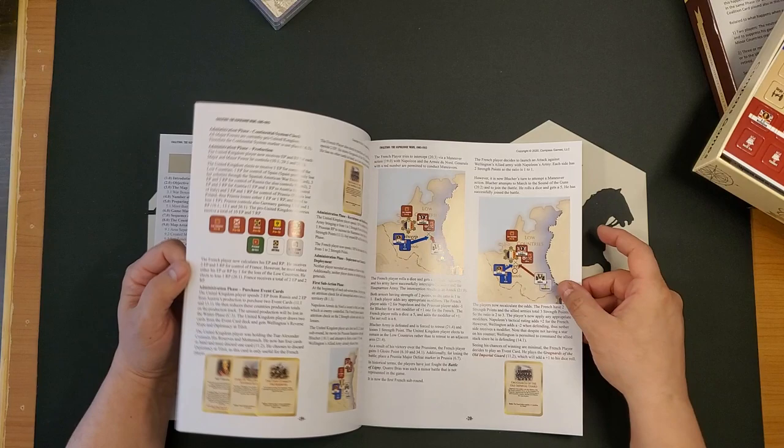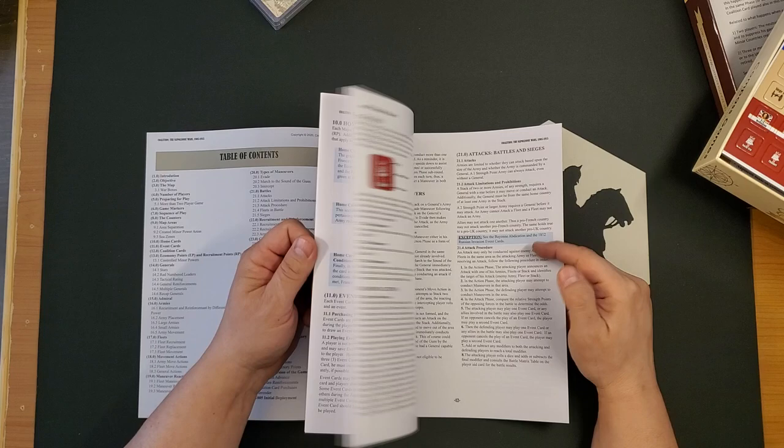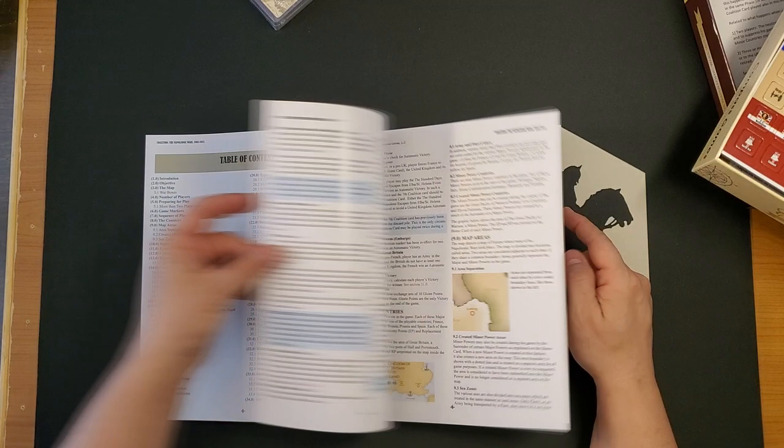There's a scan of the countersheets, which I always like to see. Looks like we have a detailed example of play in the back, which, as I've said many times, I consider to be not optional. I am usually fairly irritated when games do not include that. This does include that, so that's great.